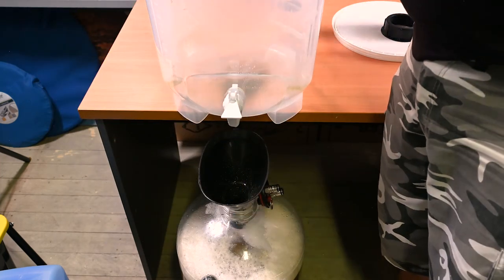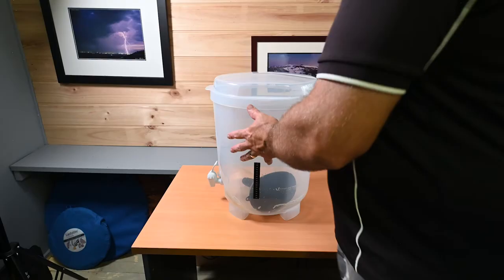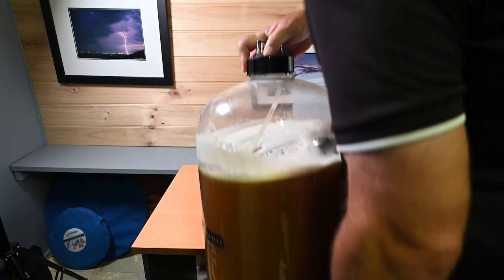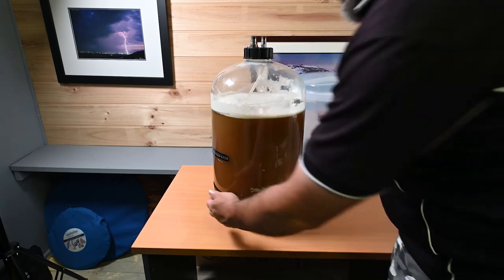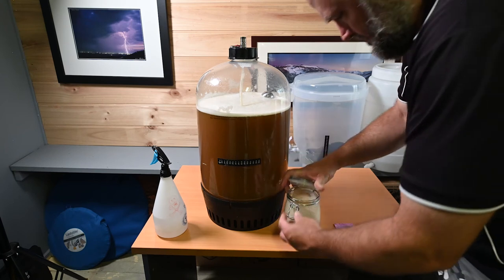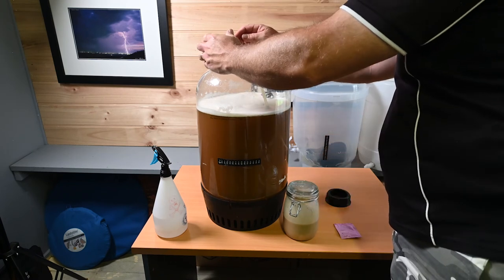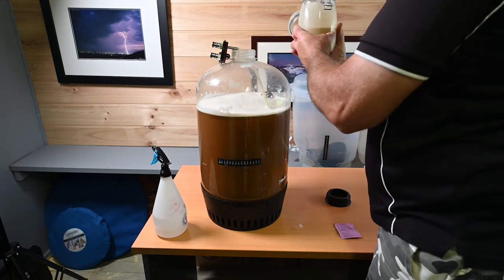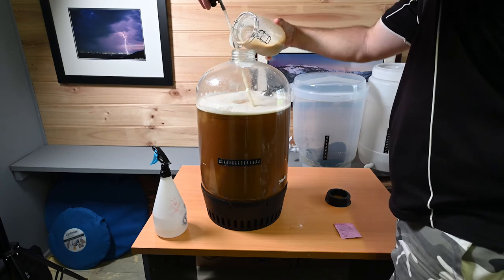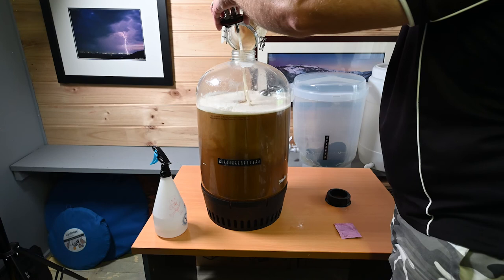With the wort transferred, I get the lid back on and lift it onto the desk just so the camera can see more clearly. These fermenters are great but an absolute mongrel to move around as they don't have any handles — the only way you can carry them is with your fingertips under the lid, and I've already dislodged the black base trying to pick it up full. I sanitise my hands, retrieve my W3470 yeast, open it, check the smell to make sure it's good, and pour it straight in. I wasn't even thinking and forgot I was going to wait for it to cool down first — but it is W3470 so it can handle higher temperatures, and at this point my wort is about 21.5 degrees Celsius.